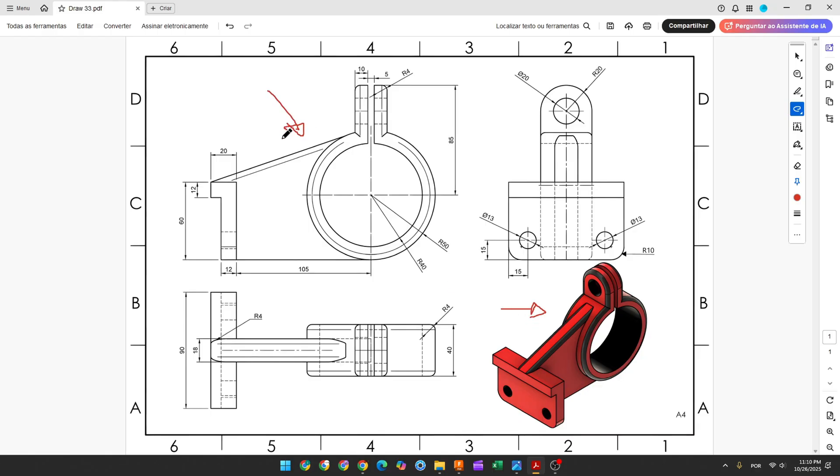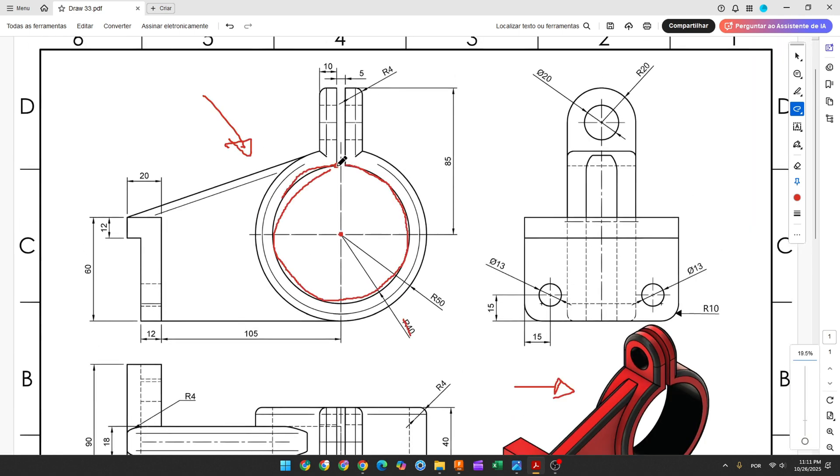The first step to create this part: we will select the front plane and make a sketch. The midpoint is here, and the first thing we make is an arc with 40 millimeters of radius. The distance between these two points is 5 millimeters. Then we'll create these two lines, and the distance between this point and the midpoint is 85 millimeters. Then we'll use the thin extrude to make a body.